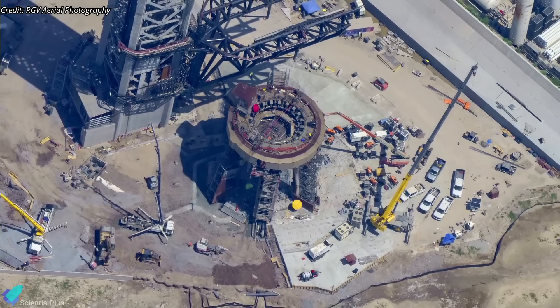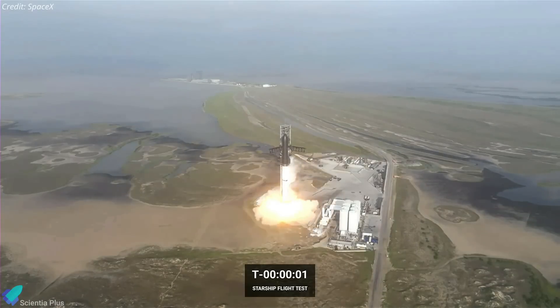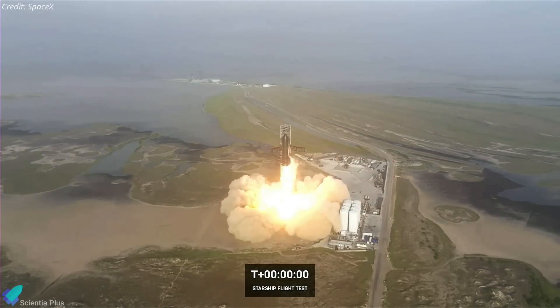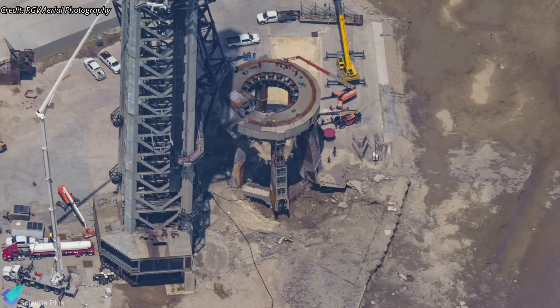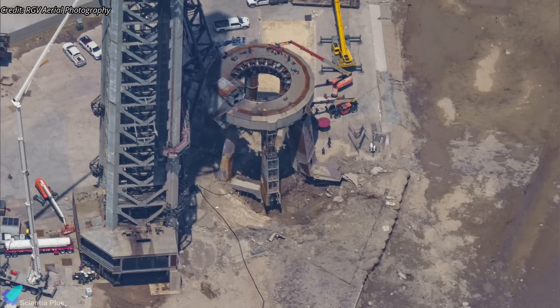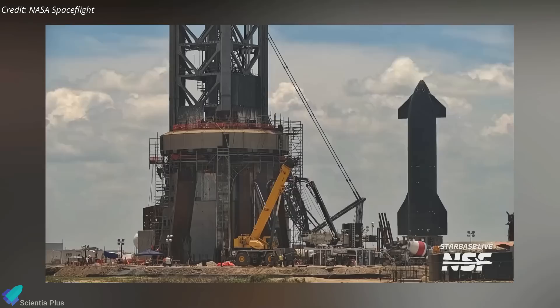The Starship orbital launch mount is slowly coming back to its full potential. The Starship launch pad and the launch mount sustained significant damage during the inaugural Starship test flight on April 20, creating a substantial crater on the pad. Since then, SpaceX has been working around the clock to fix the damage and rebuild the launch site.